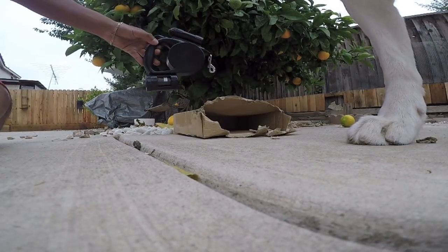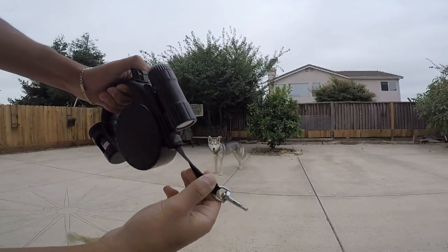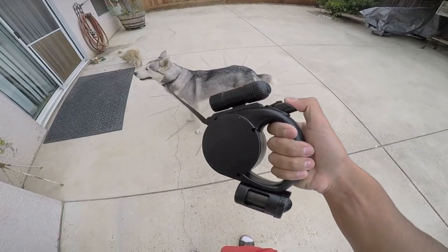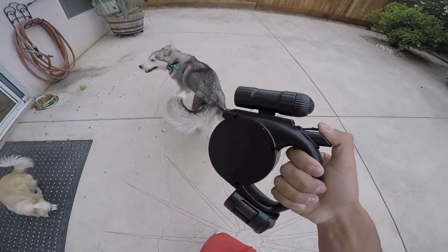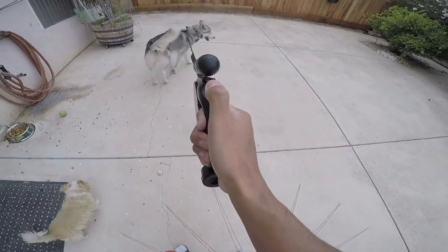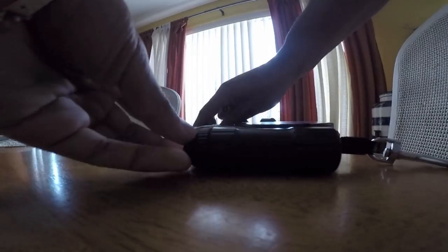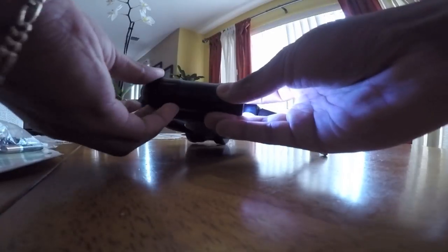Look at that, what is that? It doesn't have a battery, let's put a battery on it. This thing looks like a gun and since I live in the ghetto you never know. I really want to test out this light — this is badass. It does seem pretty thin, we're gonna have to test it out. This is pretty cool.